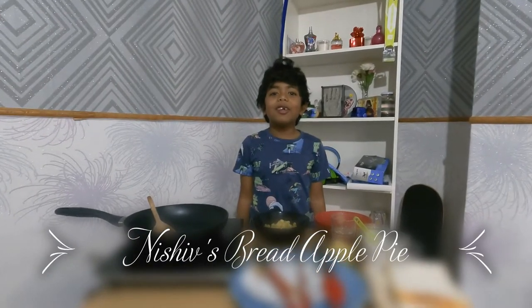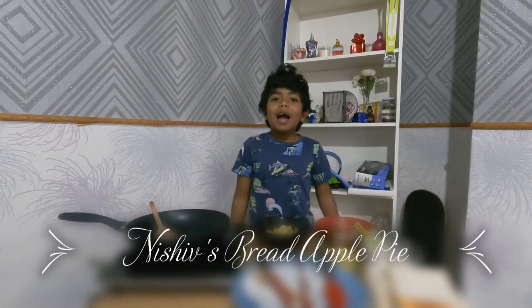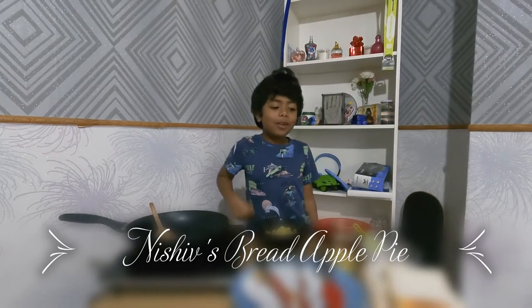Hi guys, welcome to my video. Today I'm going to make apple pie, but we're going to put it on bread.